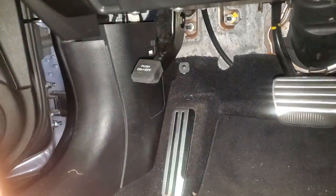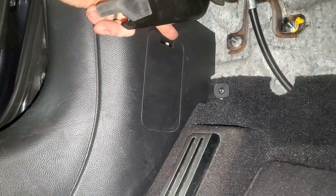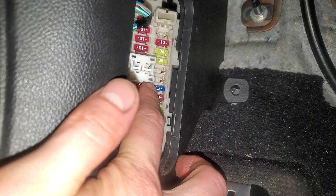You're actually going to find them down here. You pop open this little cover — push down at the top like so and it'll fall right out. On the right hand side there's going to be a 15 amp fuse right here.